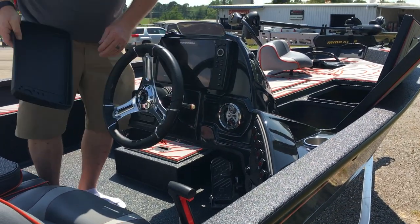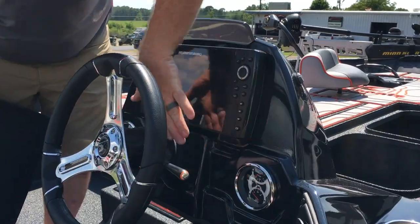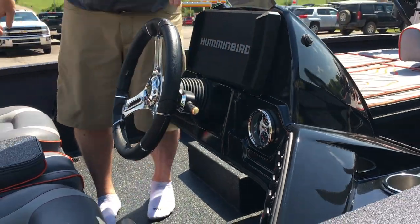Right here we have the Helix 9 upgrade in the dash. We have all our switches, our multi-functional gauges, our hot foot, and our trim on the wheel. All of that is what comes in the elite package.